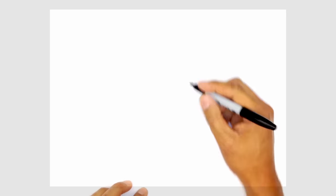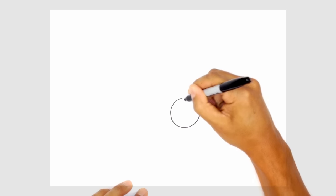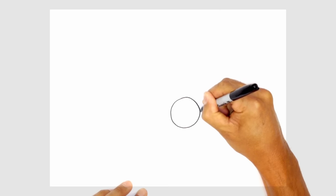I'm going to start by drawing in the eye on the left. Starting from the top, I'm going to draw a nice big circle, circling around and then just merging this in to create a nice circle.